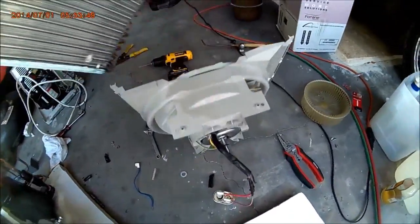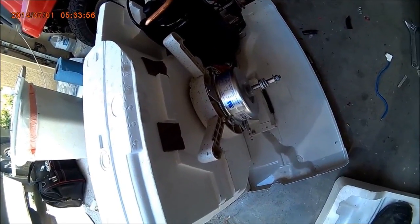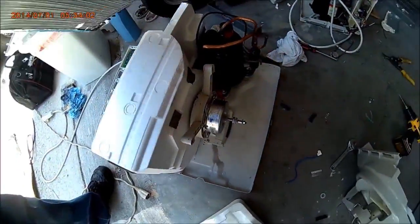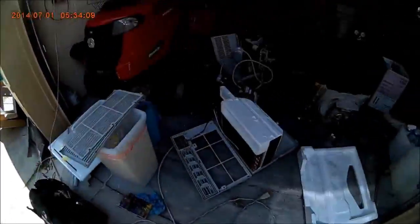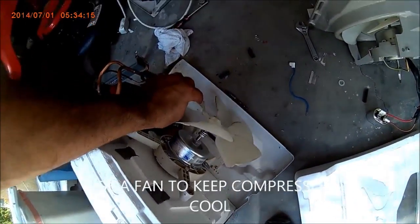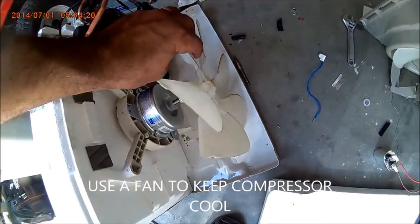This is going to be mounted under the truck. I already installed the other blower inside the unit, and there's going to be a fan connected in that area. That fan is going to keep the compressor cool — the blower is going to go right there and keep that compressor a little bit cool.